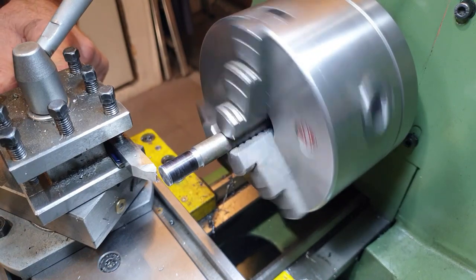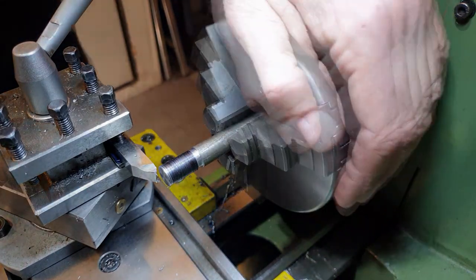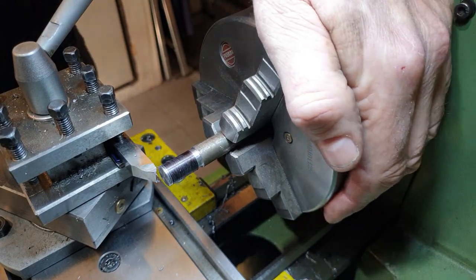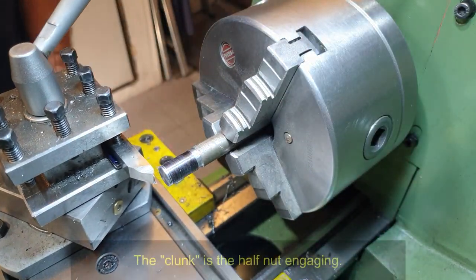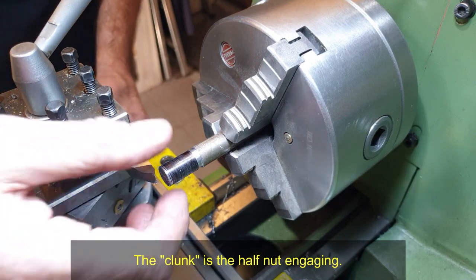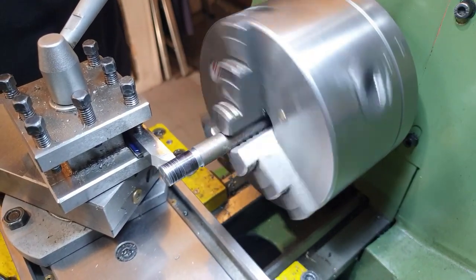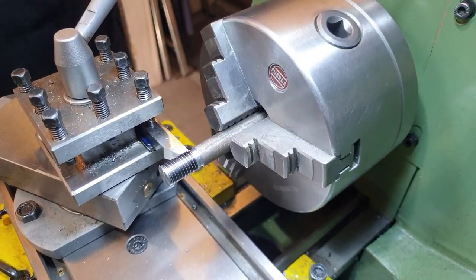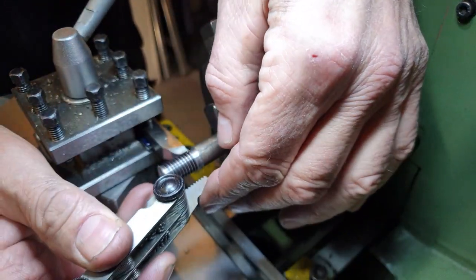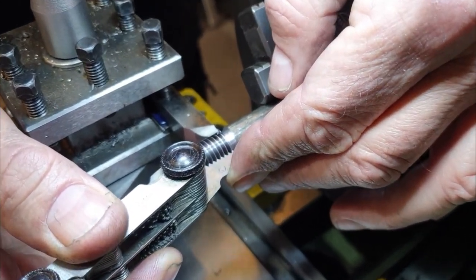I have the compound slide set to zero, so this should just give me a scratch cut. Once I engage the half nut I need to keep it engaged. Okay, that's engaged — I stopped it to engage it. Here's my scratch cut. That's actually spot on 1.75 millimetres.